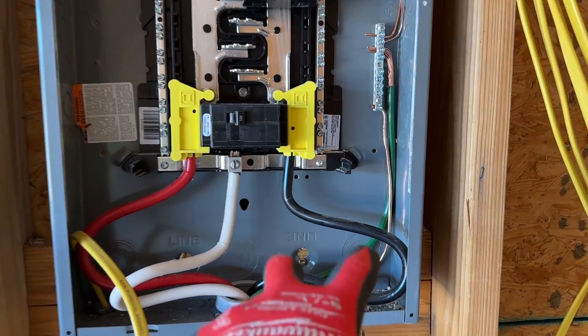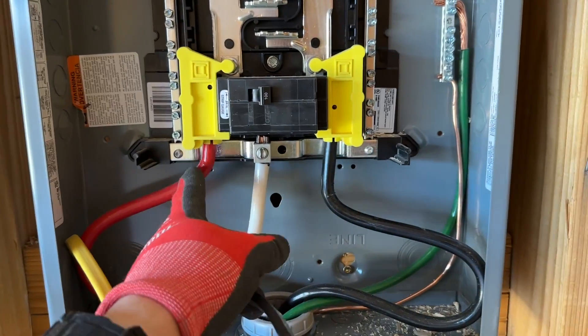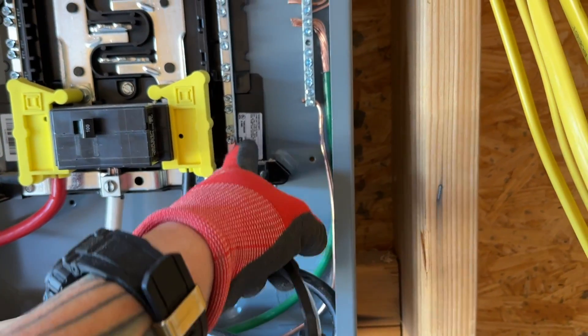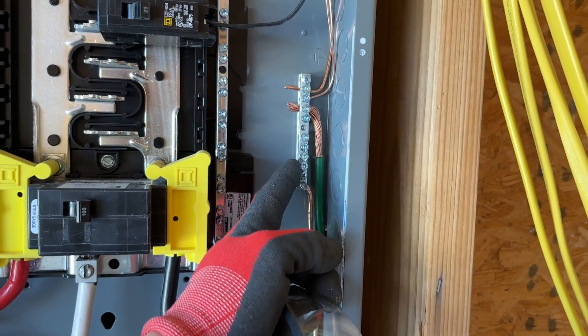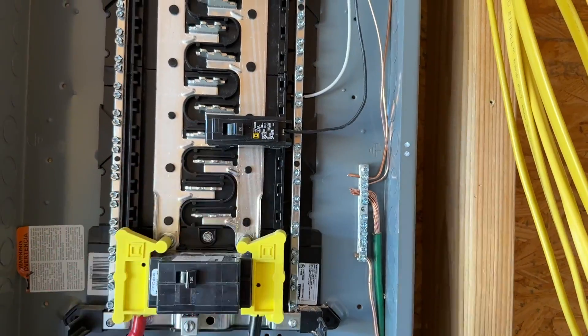This right here is our sub-panel to a casita. We have our feed lines to a 100-amp breaker. Black and red are both our hot lines. White is for the neutral — the neutral bar is where the whites go. All the blacks will go here on the breakers. We have a separate ground bar because this is a sub-panel.